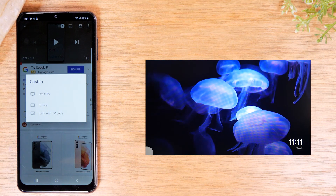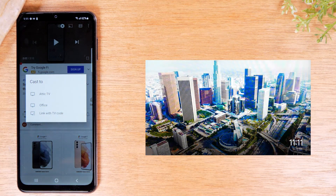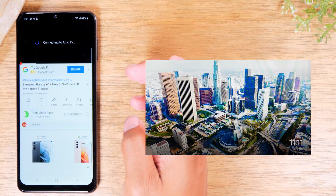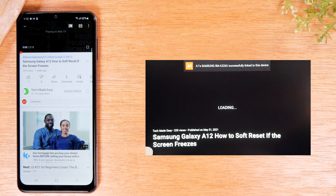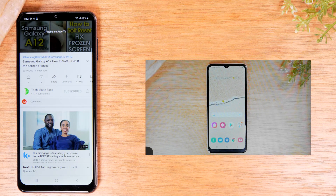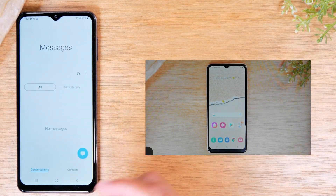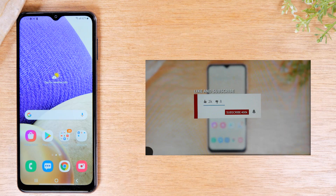Link with TV is a third option. If you have an Apple TV and you're trying to send a video to it, you would use the Link with TV code — go to the YouTube app on your Apple TV, find the option that says Link with TV Code, and that will allow you to send it. In this case, I'm going to send it to my Chromecast by tapping Attic TV. Give it a few seconds and the video will automatically start playing on the TV. The cool thing about this option is it allows the video to play on the TV while you go and do other things on your phone — send texts, make phone calls, open any other app.